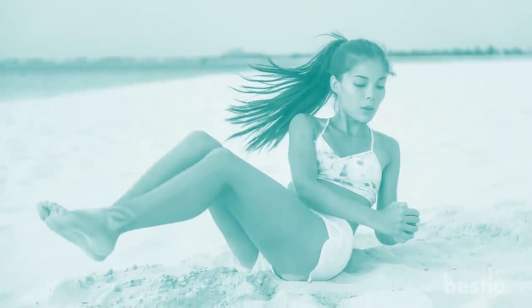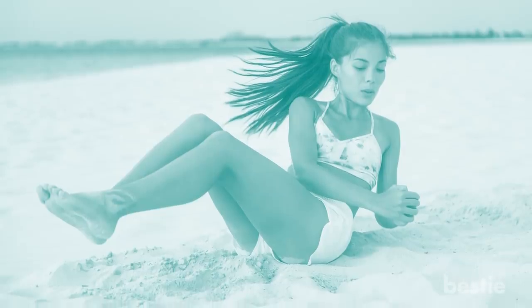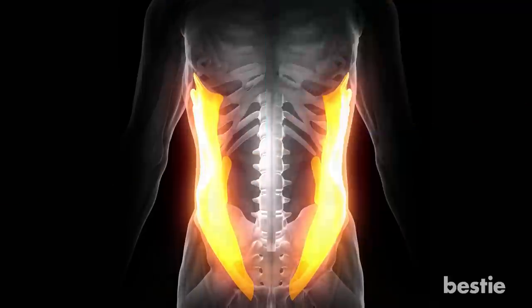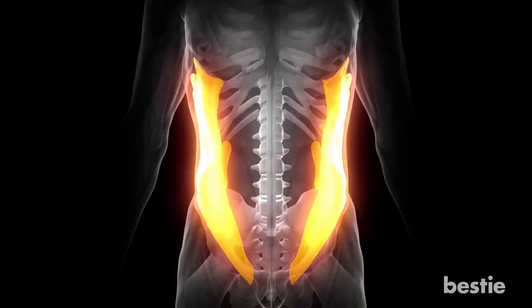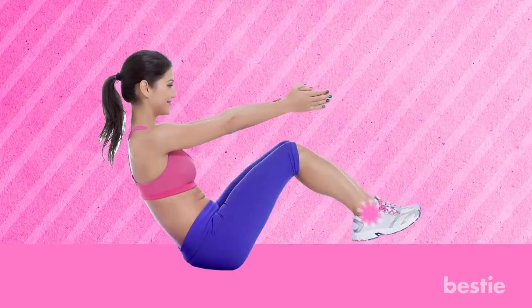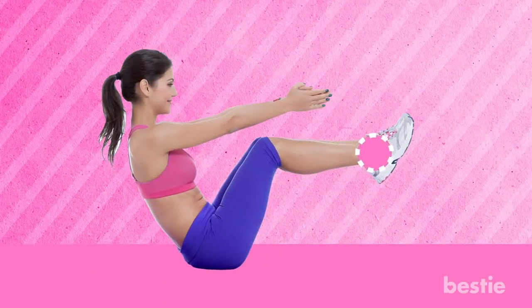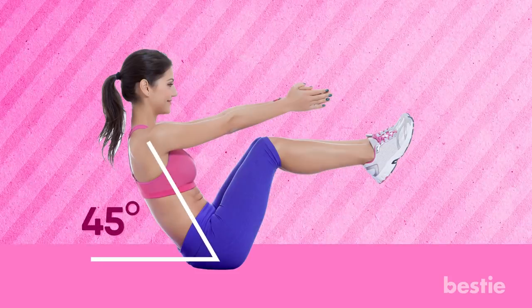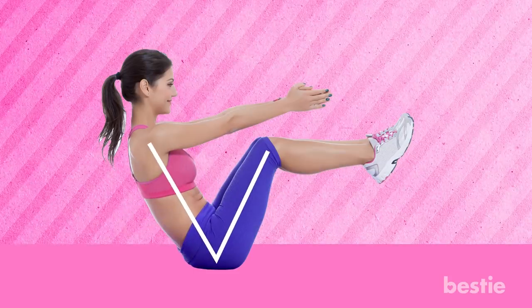Russian Twists. Russian twists are an excellent exercise to incorporate into your workout routine if you're struggling with those love handles and saddlebags. Russian twists will work your oblique muscles, and you don't need any equipment for this effective exercise. Sit on your sit bones and lift your feet from the floor keeping your knees bent. Elongate and straighten your spine at a 45-degree angle from the floor, creating a V-shape with your torso and thighs.